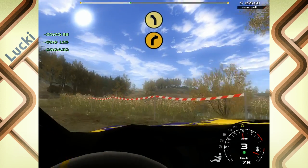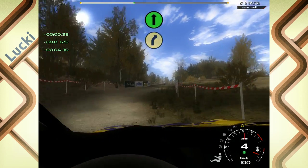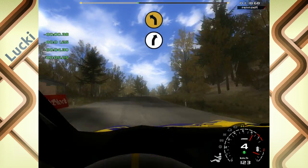In 5 links, in 5 rechts, gerade. No-Cut. In 6 links, auf Asphalt, 50, 6 rechts, in 4 links, Cut.